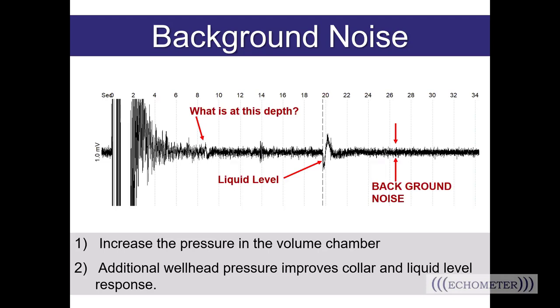Aside from mechanical noise and downhole background noise, if you shoot your fluid level and have a noisy shot with a bad collar count, try increasing the pressure in the volume chamber and retake the shot — remember, we want you to take at least two shots for comparison anyway. Some of you work with deep low-pressure wells. If increasing the pressure differential doesn't help, then additional wellhead pressure can also help improve your collar count and your liquid level response. It's the same principle as in space where there's no pressure medium for sound to travel through — low-pressure wells on vacuum can often be the more difficult wells to shoot fluid levels on.